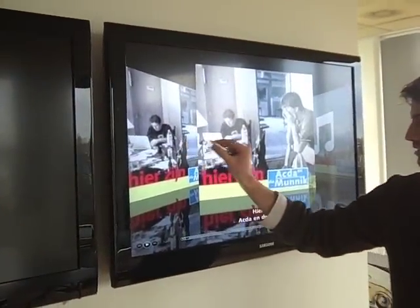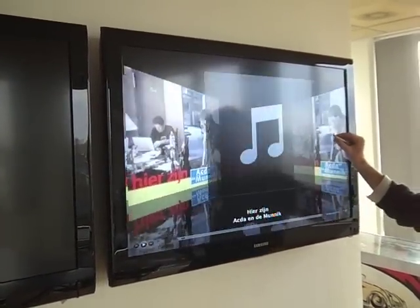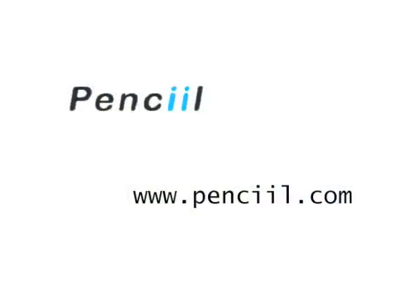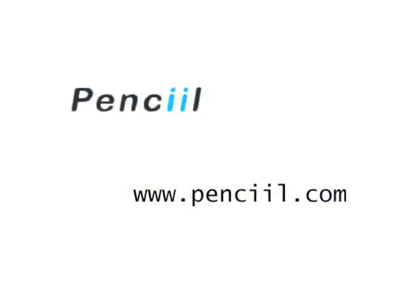Flipping through iTunes. Well, this is it. Thank you for watching. Cheers.